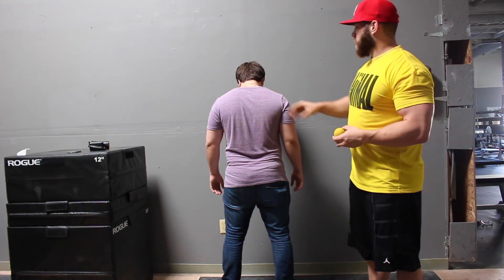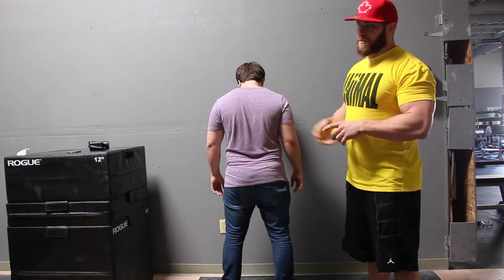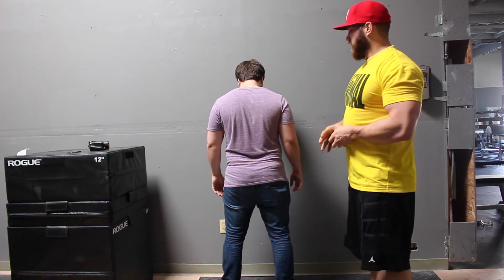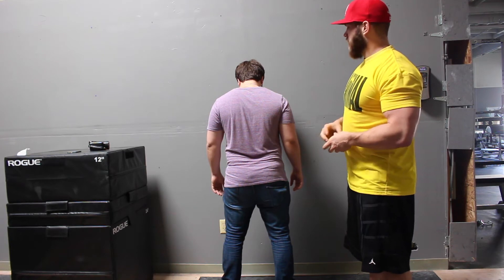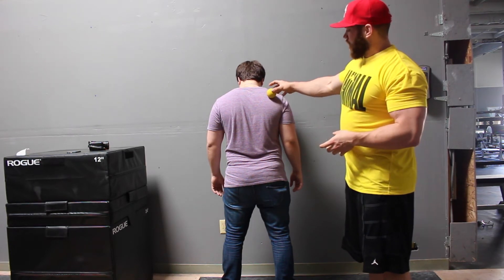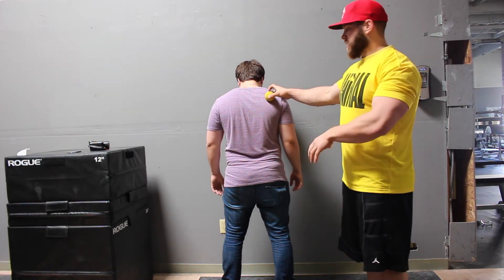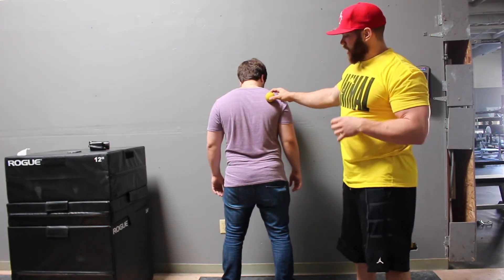We'll start with the infraspinatus. The infraspinatus is an external rotator, but it works best at zero degrees of shoulder abduction — the neutral shoulder position that Trey has here. To apply pressure, lean against the wall, then internally rotate the shoulder in a neutral position. We'll show that on camera.